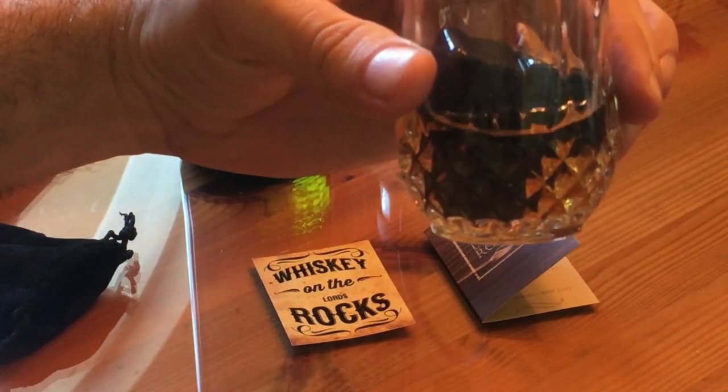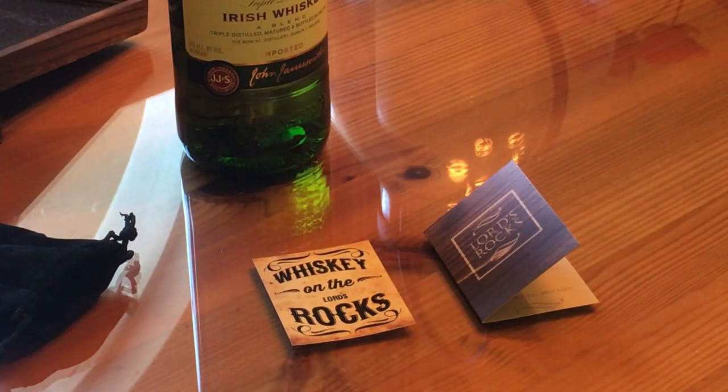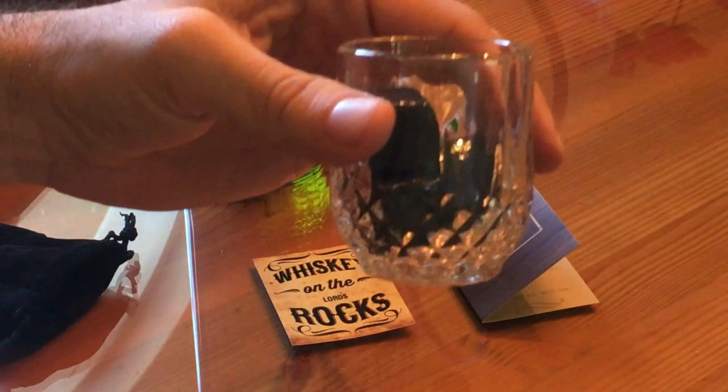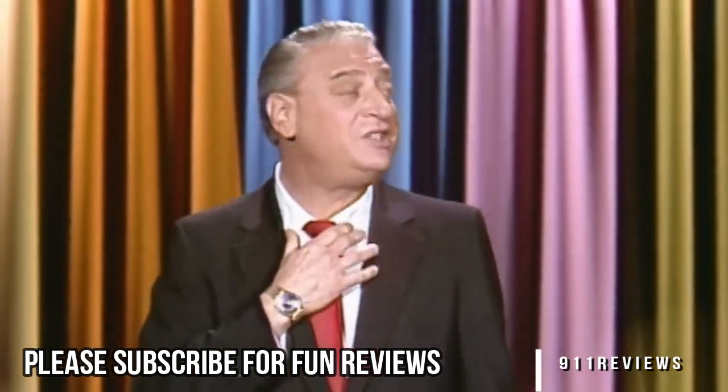And you'll see this will keep your beverage nice and cool. I tell you, I can't relax, you know. The other night I was in a place, I felt like having a few drinks. I went over to the bartender and I said, 'Surprise me.' He showed me a naked picture of my wife.